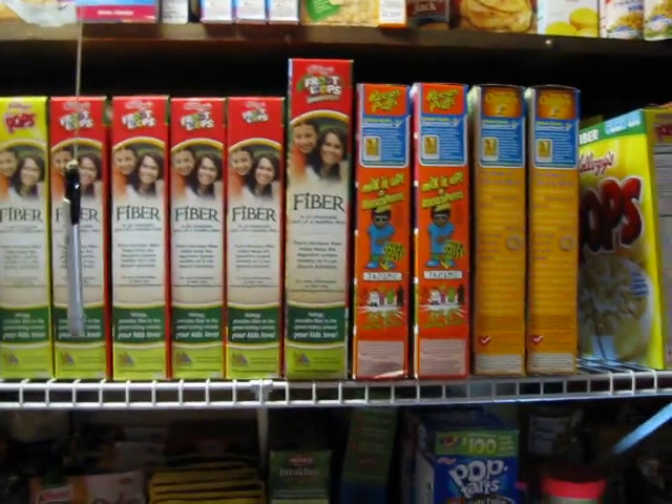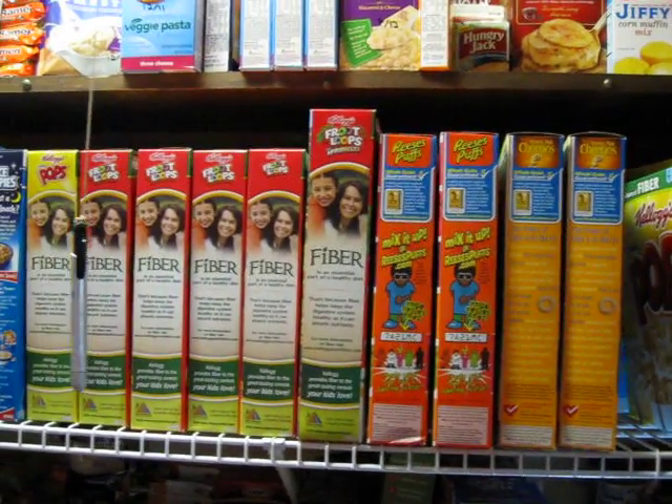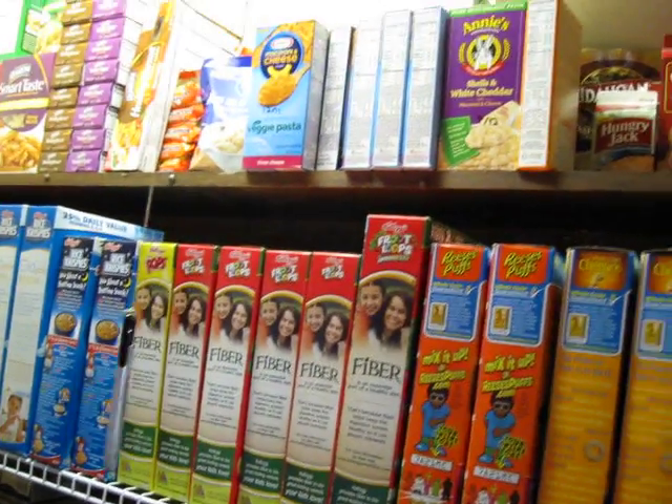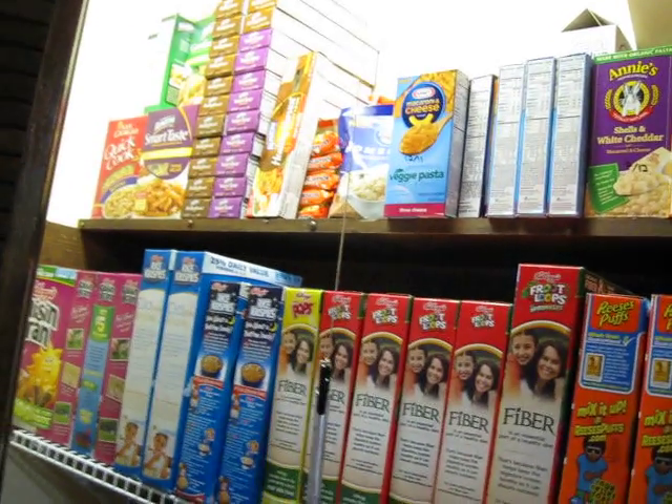Hi, this is Angie. So we are in my main food pantry. This is where I keep all of my dry goods and any of my other packaged items.